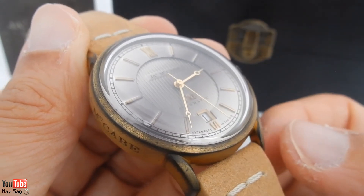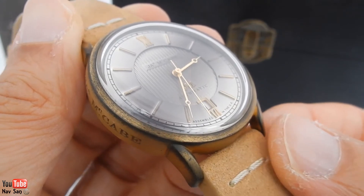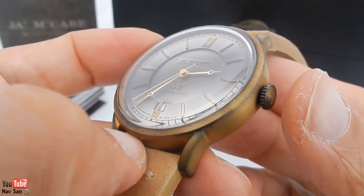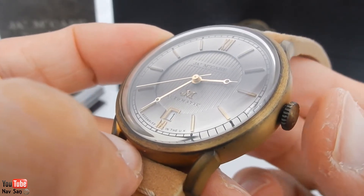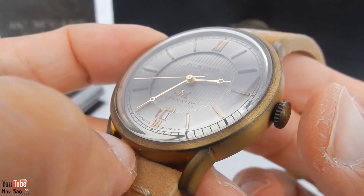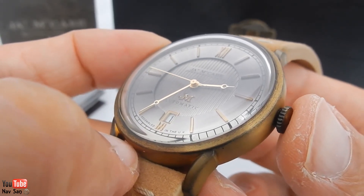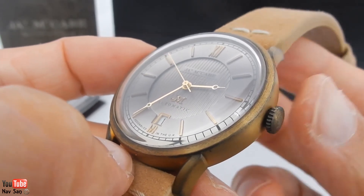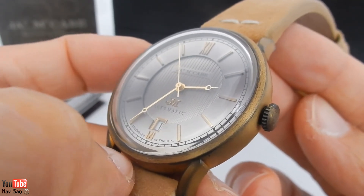I do prefer watches with anti-reflective coating. I know a lot of people don't like them, but I do wish companies would put anti-reflective coating on their sapphire or acrylic crystals — if you don't like it you can always take it off. But for someone like me who prefers the way the dial looks without any glare, it just makes the watch look better. So any companies out there planning to produce watches: please put anti-reflective coating on your crystals.